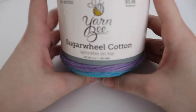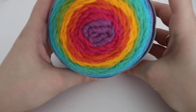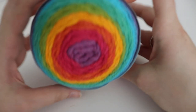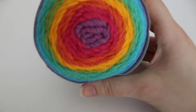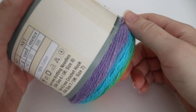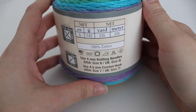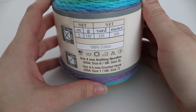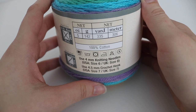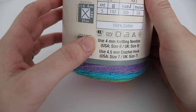For today's tutorial you're going to need one skein of the Yarn Bee Sugareel Cotton, and the color I'm going to be using is called Sprinkles on Top — it's a very pretty rainbow color. You can get this yarn from Hobby Lobby. This is five ounces or 142 grams, 335 yards or 306 meters, 100% cotton, and again it's that light number three yarn.